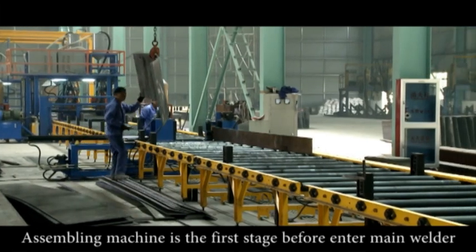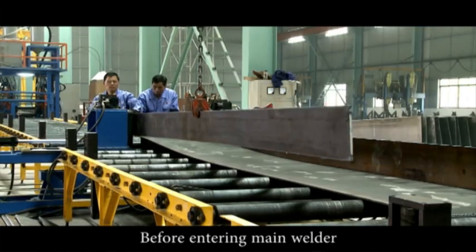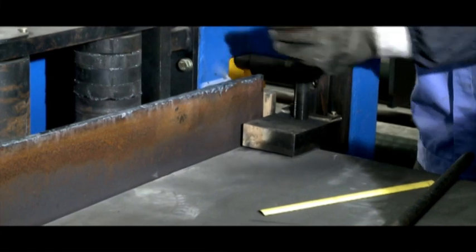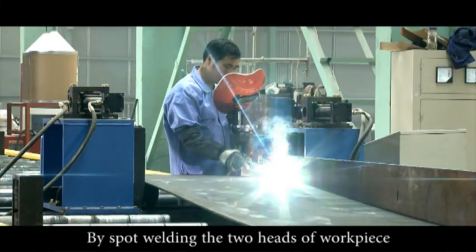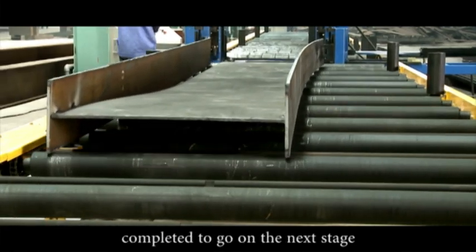The assembling machine is the first stage before entering the main welder. The web plate and flange plate are assembled, and by spot welding the two ends of the workpiece, H-Beam assembling can be completed to proceed to the next stage.